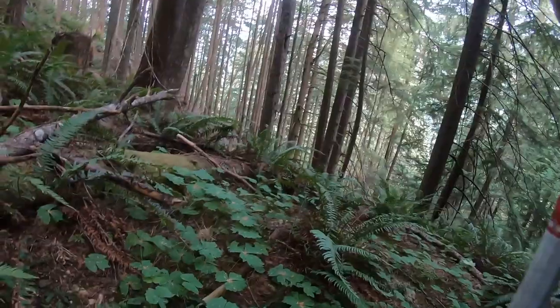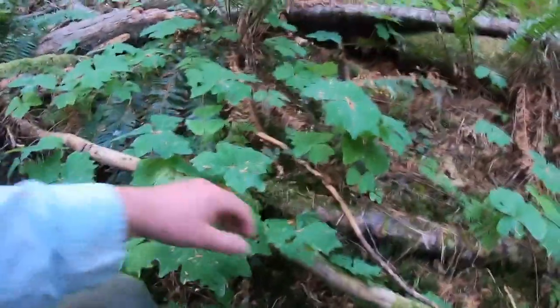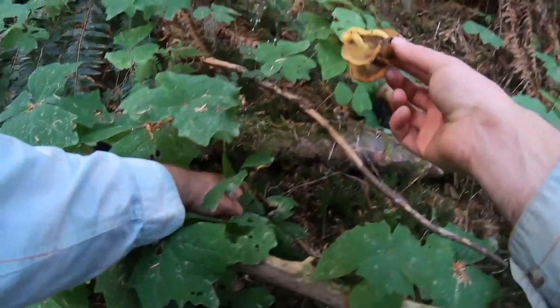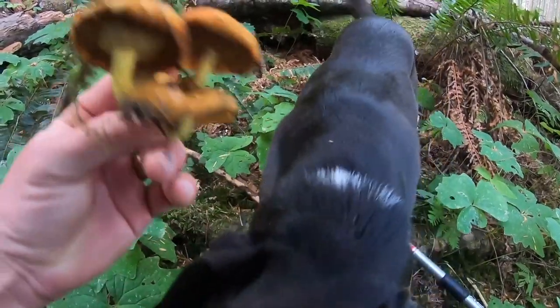I just saw something orange. Let's see. Where are we going? Nope. Are these sulfur tufts? Pretty though, but not the right thing. Not a chanterelle.